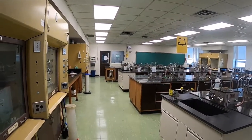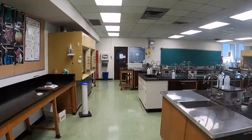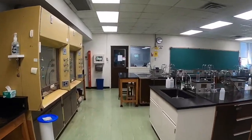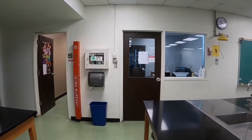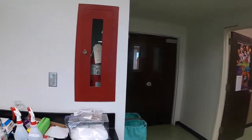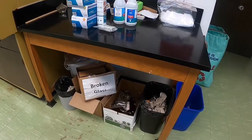Sometimes in the lab, you might drop a piece of glassware and break it. In the event that you do, we can't throw broken glass into the garbage where it might accidentally injure a cleaner, so we have to dispose of our sharps separately. We have a box at the front of the room labeled 'broken glass,' and that's where you should dispose of any broken glassware.